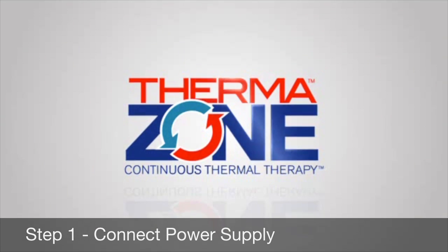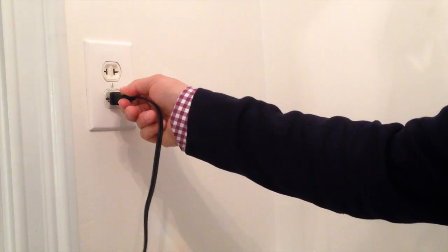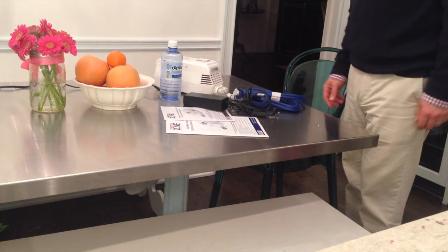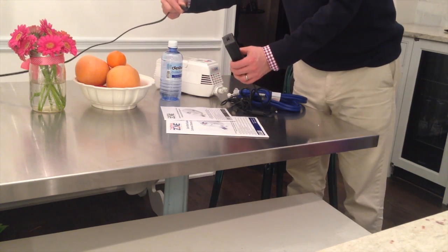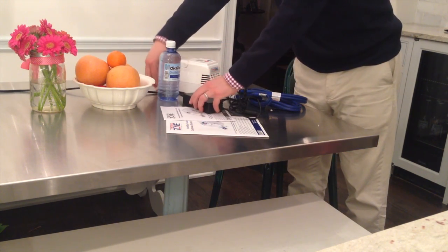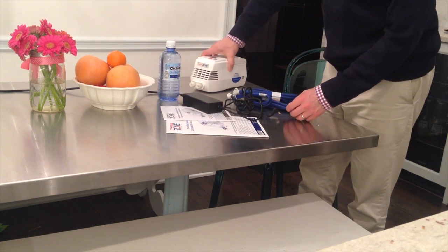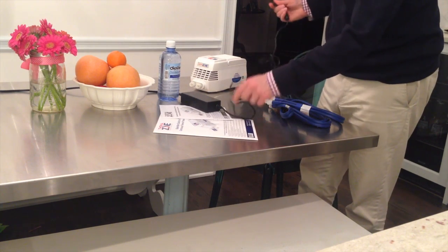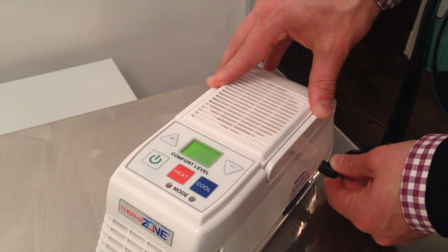Step 1: Connect the power supply to your device. To connect the AC-DC power supply to your ThermoZone, first plug the power cord into the wall outlet. Next, plug the other end of the power cord into the AC-DC power supply brick. With the ThermoZone ports facing you, you will notice on the right side of the device a receptacle where you will plug in the power supply adapter. Once the unit is plugged in, the display panel on the top of the unit will illuminate.